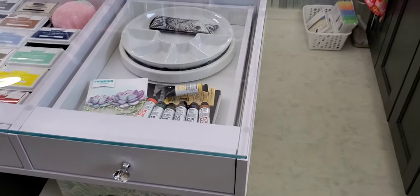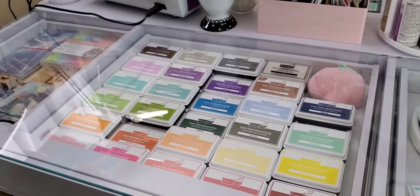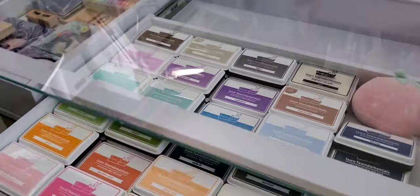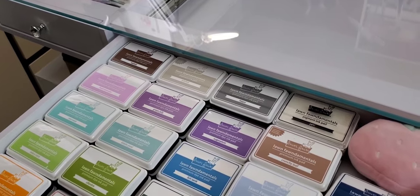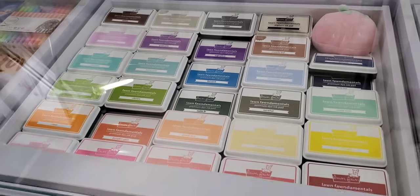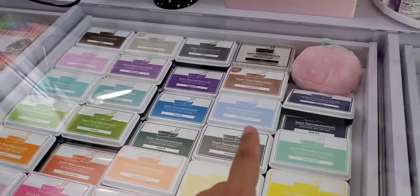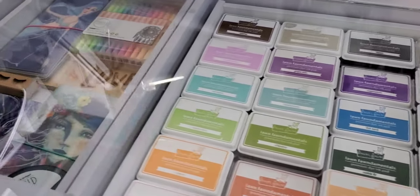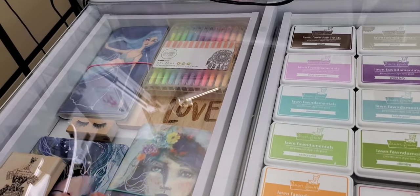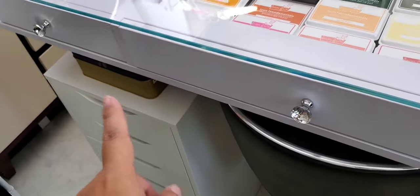I'm not going to do a full craft room tour, but I will show you what's in the top of the desk because I think that's what a lot of people are interested in. These drawers are full-extension drawers, so they open all the way out — that's the difference between the IKEA Alex units and these. I can get all the way to the back. You can see these are all my Lawn Fawn inks in the full-size pads, doubled up — one on top of the other. On this side there are some journals, and underneath is a tin of my mica powders.